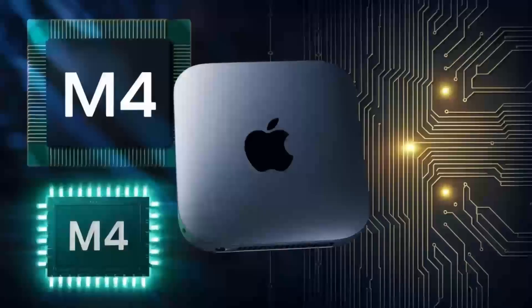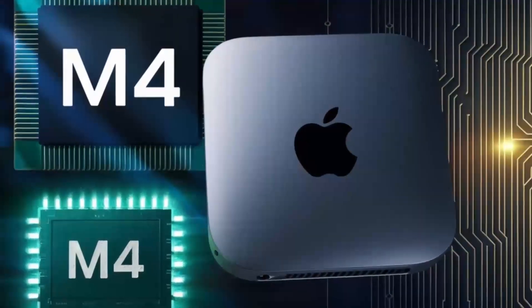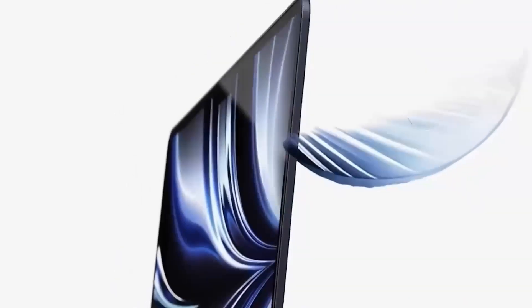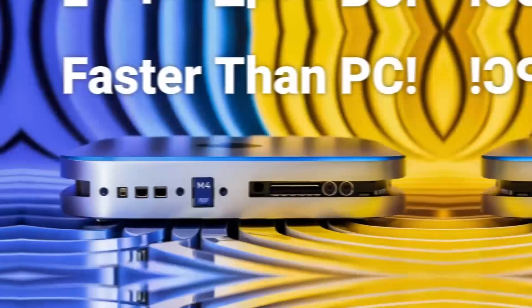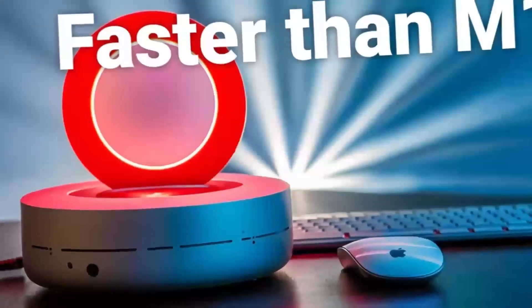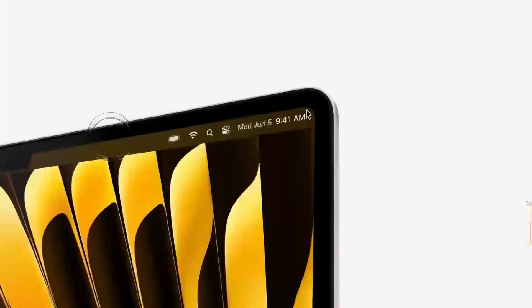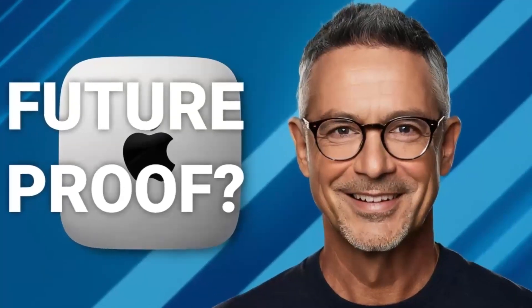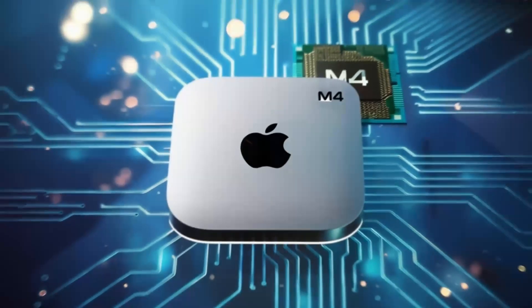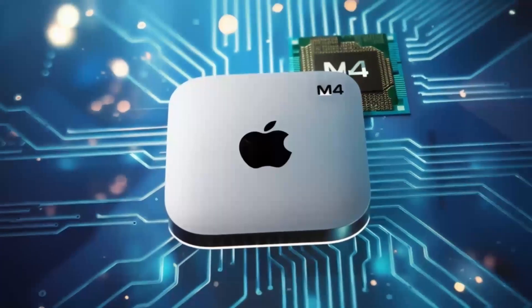Before we dive deeper into how well all these features perform in real-world situations, don't forget to like and subscribe to the channel — I'd love to keep bringing you these in-depth tech reviews. Moving on to a deeper look at these features, let's talk about the M4 chip. If you've used Apple's M-Series processors before, you know the kind of power they bring. The M4 is a serious upgrade, offering more speed, better efficiency, and smoother performance for even the most demanding tasks. Whether you're switching between apps, rendering videos, or editing photos, the M4 chip can handle it all without slowing down.